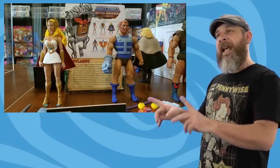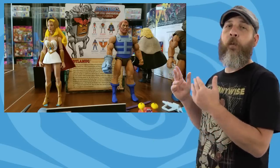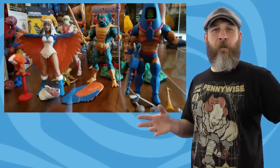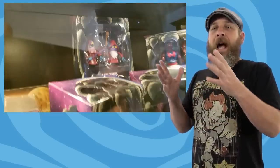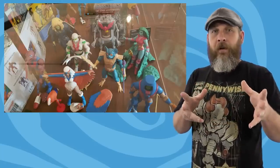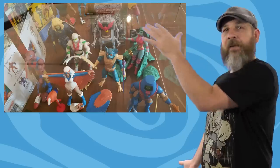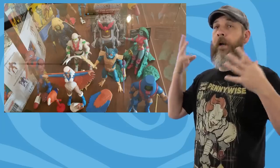First up, Super 7 has announced that their Masters of the Universe Club Grayskull Wave 3 will be going up for pre-order next week. I just got Sorceress and whoever else was in that wave — I still have them boxed up. I got Montorque and Driel. I'm saving them for more room and because I want a big stack of Masters of the Universe stuff to open up all at the same time. So since I'm into the Filmation stuff, I'll definitely be pre-ordering Wave 3.